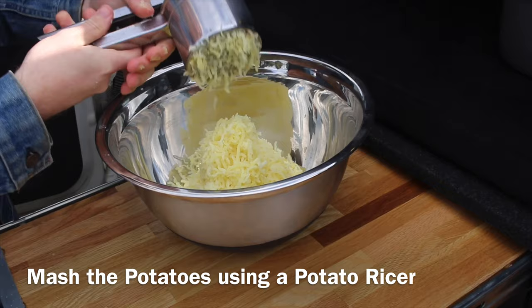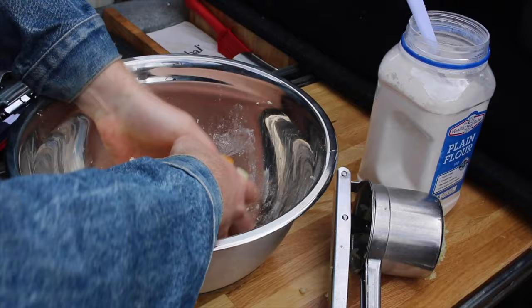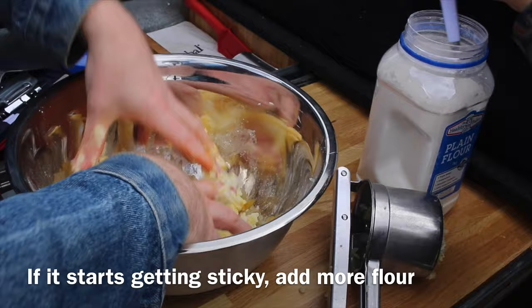We're using a potato ricer here, but you can just use a fork. Add an egg yolk, a spoonful of flour and then start mixing it all together. If it starts getting sticky, add some more flour.